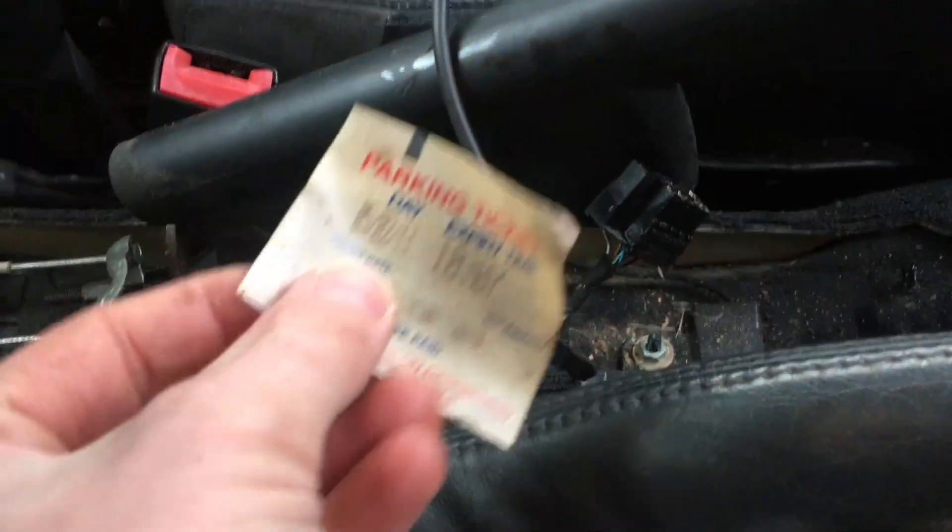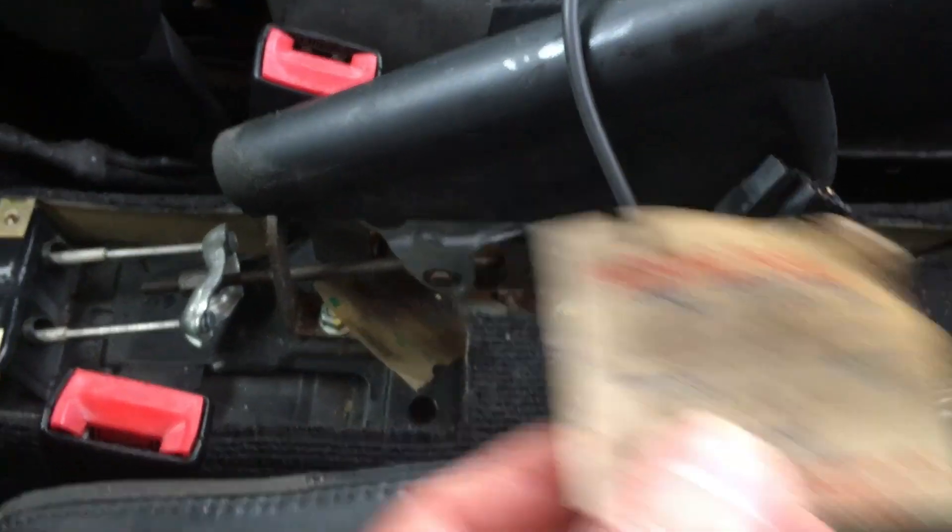And here underneath we have deep-fried parking tickets. Not mine. Possibly a biohazard. How do you get oil down there? The world will hopefully never know.